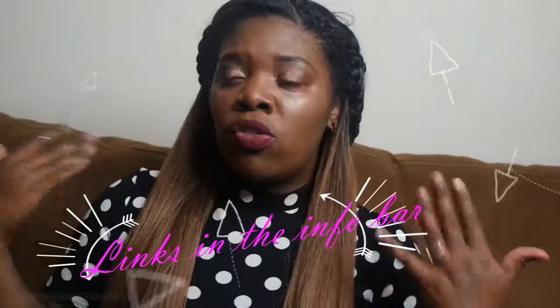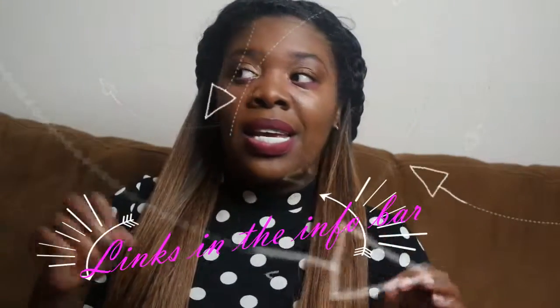Hey guys, thank you so much for coming back to my channel! As promised, I'm bringing you two wigs this week. This one is a half wig by Outre — the Dominican Straight half wig. This is in color DR30, which is dark roots with a 30 at the end. I did buy this wig from a blog sale from Girl Rates World.